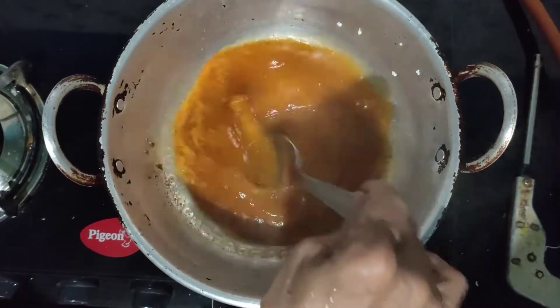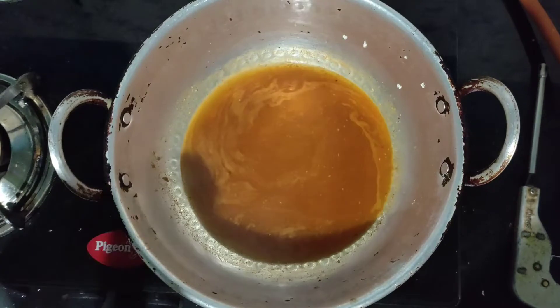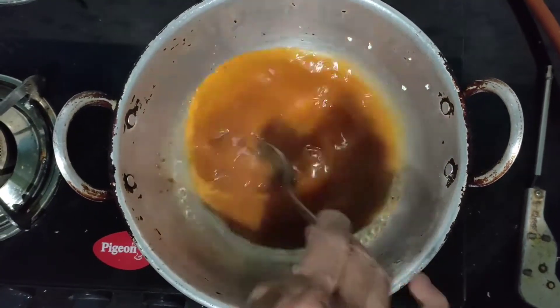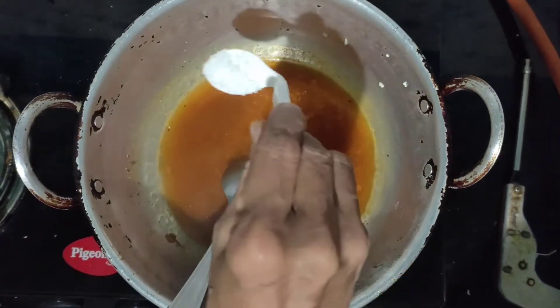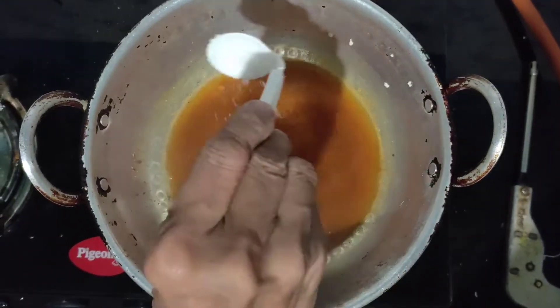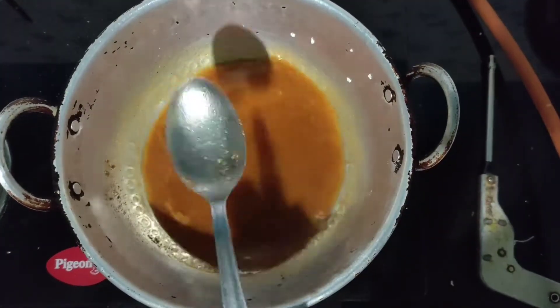Add half teaspoon each of ginger and garlic paste, half teaspoon of garam masala, and one teaspoon of salt. Stir well and let it get boiled.